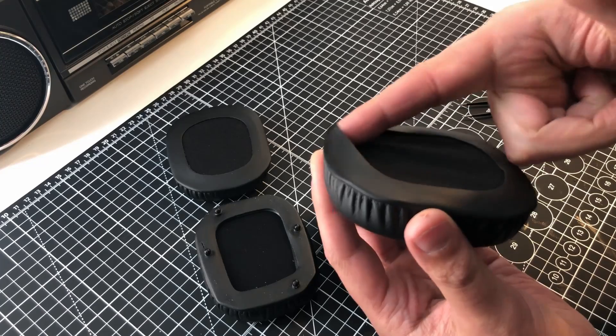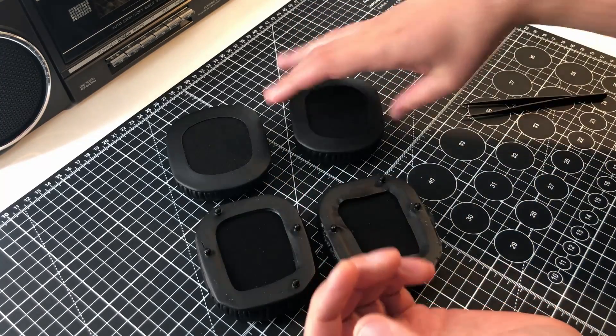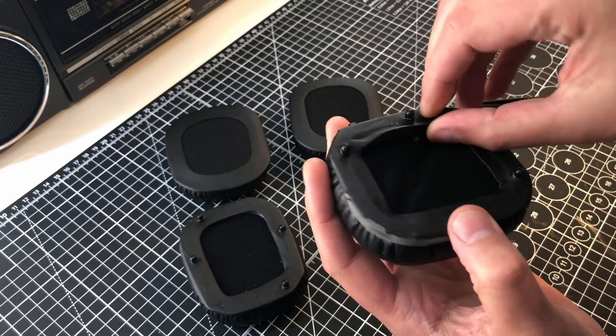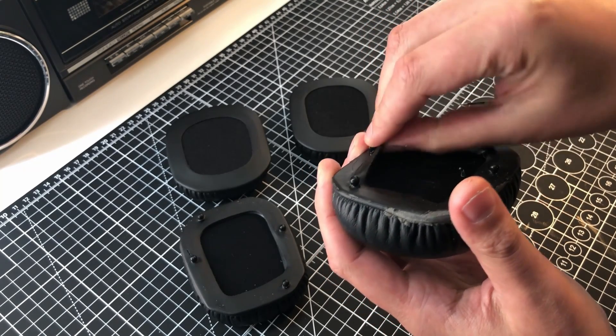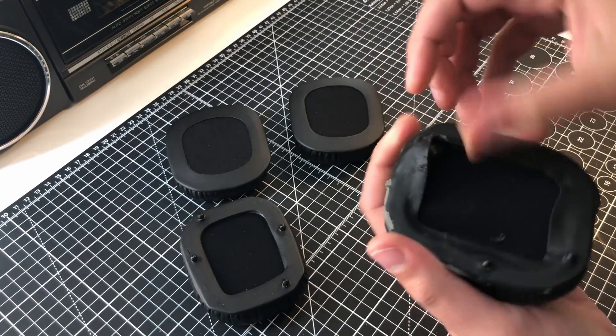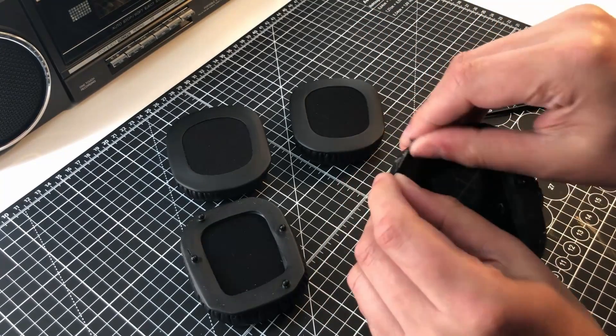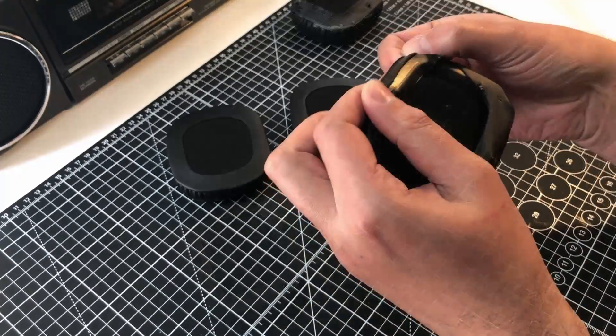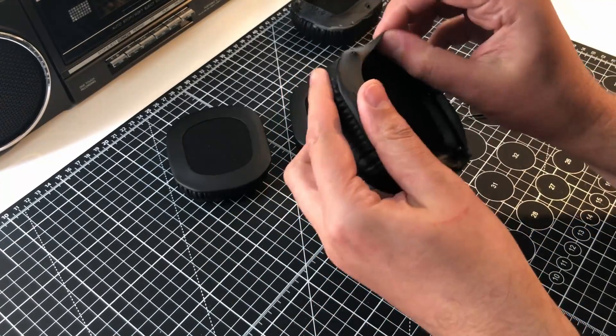These cheap replacements — I paid close to £11 in the UK for those off eBay. I'll tear off the old ones so that I can transfer them into the replacements. Speeding through the footage here, I'll place the old ones to one side. As you can see on the original plastic clips, there's some adhesive and grime in there.